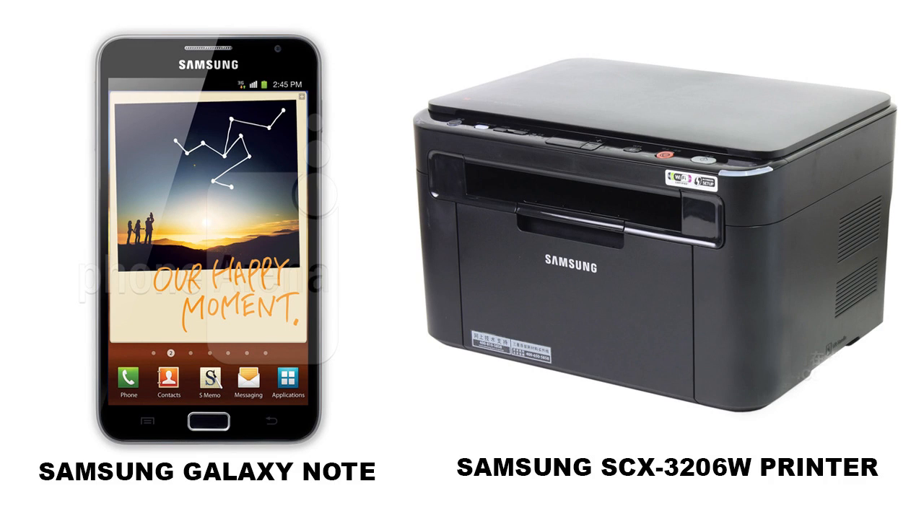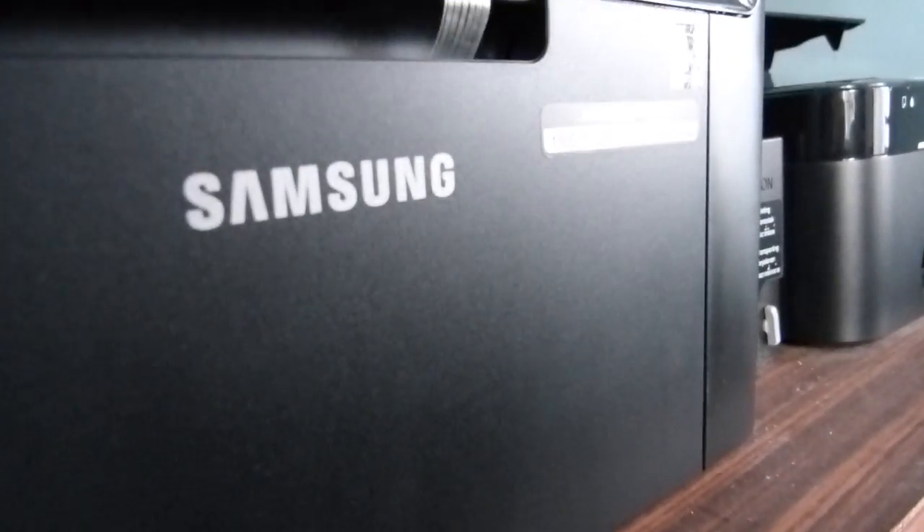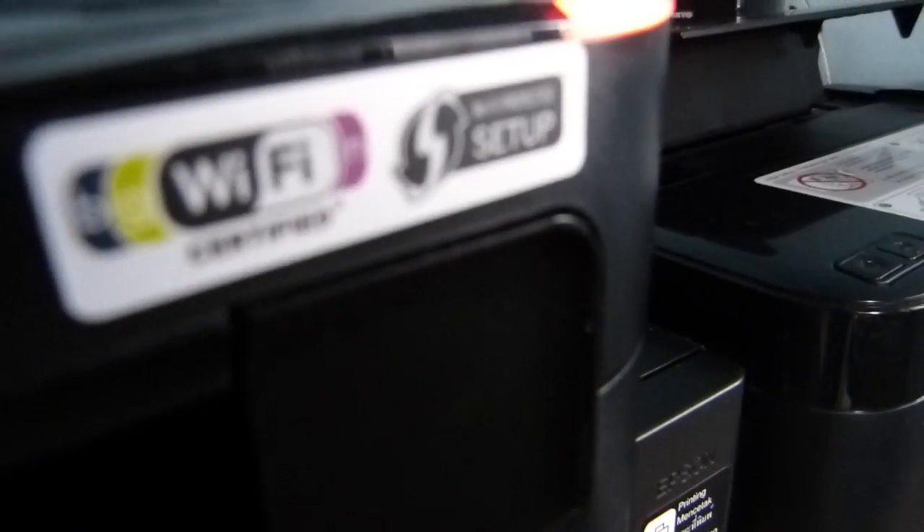Hi everybody. In this video I would like to demonstrate how Samsung Galaxy Note can be used to perform scanning with the help of Samsung SCX3206W printer. This is basically a multi-function wireless printer — it has got scanning, copying, and printing capabilities. You can see the Wi-Fi certified logo here because it's a wireless printer.